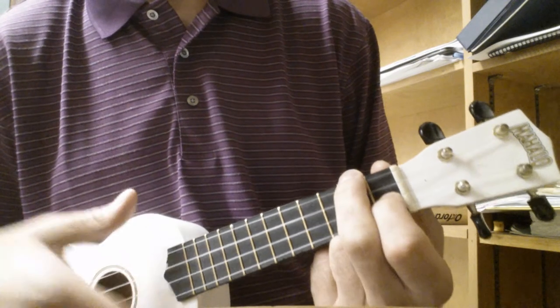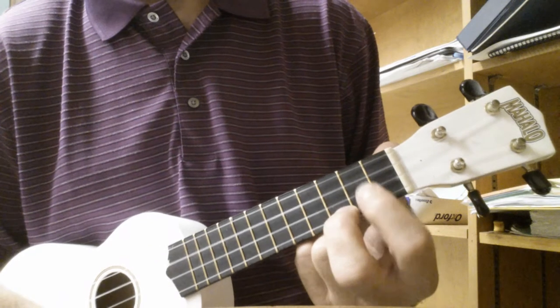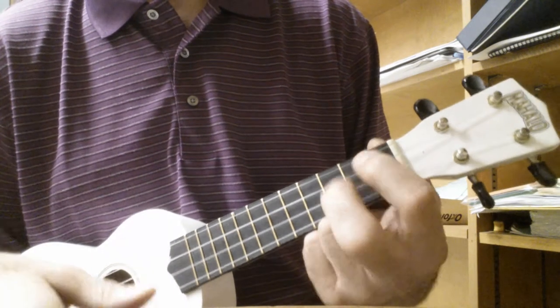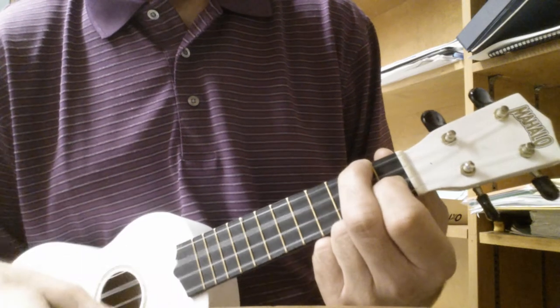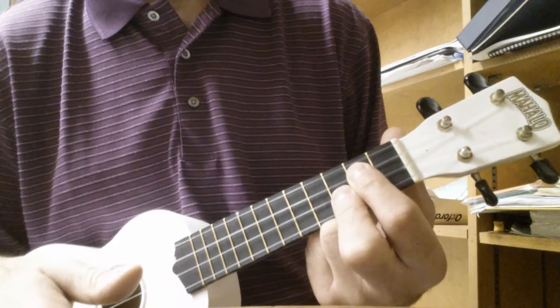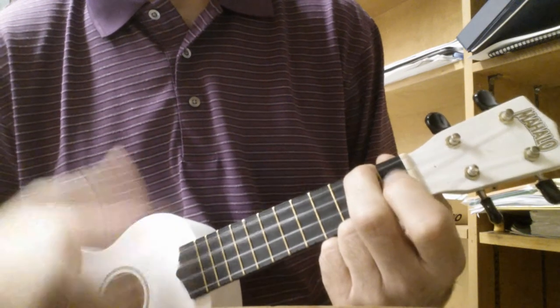Then the chorus: F, C, G, A minor, G, F, C, G, E, A minor.